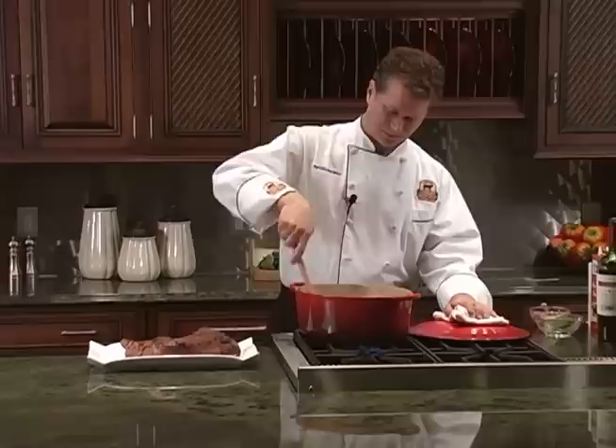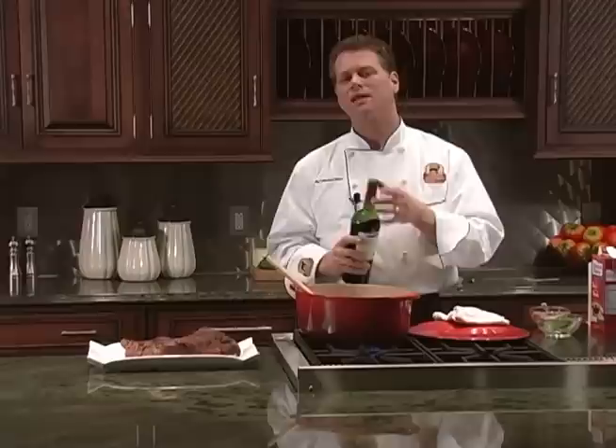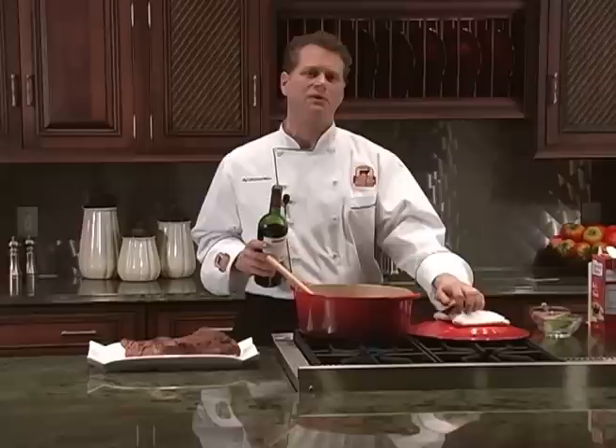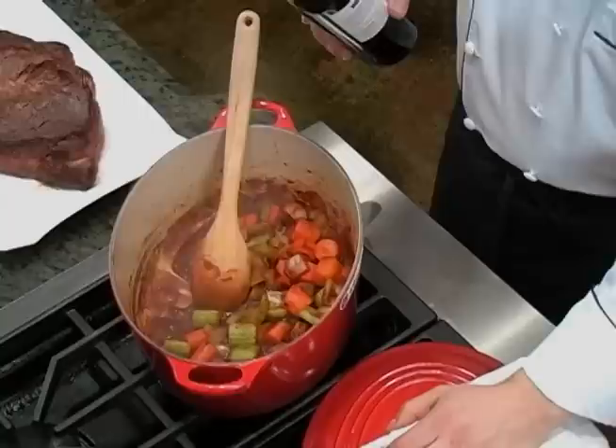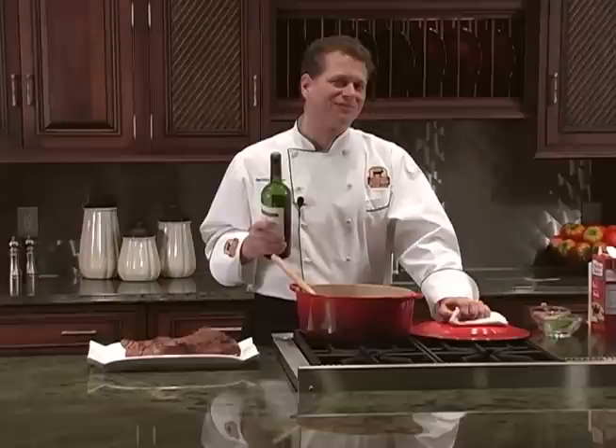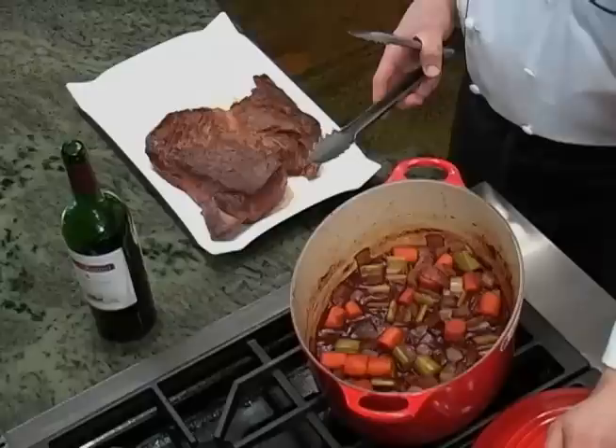Now it's time to deglaze your pan. Deglazing means we want to lift those tiny brown bits that are sticking to the bottom of the pan. Those brown bits are known as fond and are full of wonderful, rich flavor from the beef and vegetables. I like to use red wine to deglaze, but you can use broth or even water. Take about a cup and add it to your hot pan, scraping up those brown bits of flavor from the bottom. The other reason deglazing is important — now you've got an open bottle of wine, so feel free to pour yourself a glass to sit back and enjoy as your roast cooks.